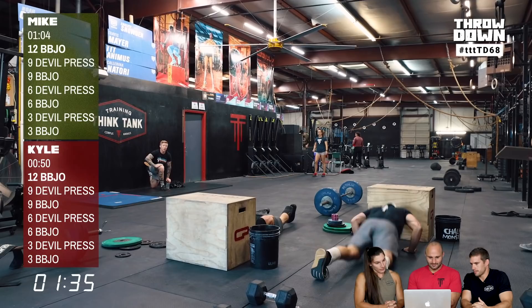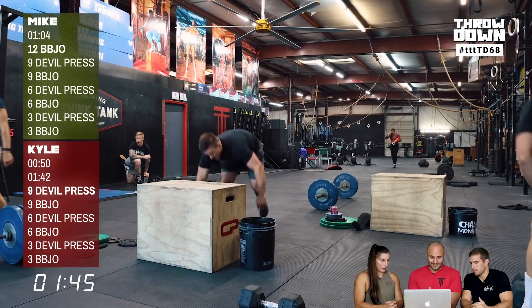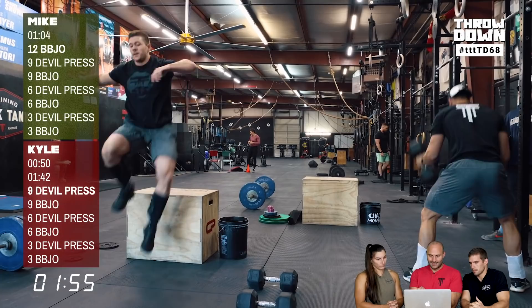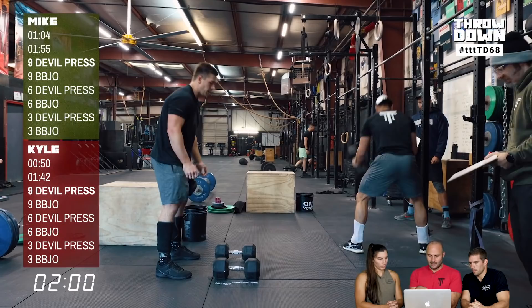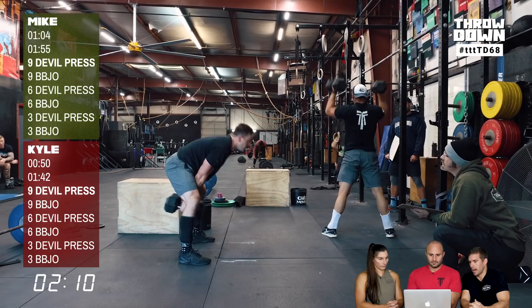Watching the burpee box jump over: Kyle hops off the box while Mike steps off. But Kyle still takes two steps to reset his feet after hopping, so he's not actually coming off the box any faster. The set of 12 took 50 seconds for both athletes — two completely different strategies ending up at the same pace. The takeaway is you have to practice both and see what works.